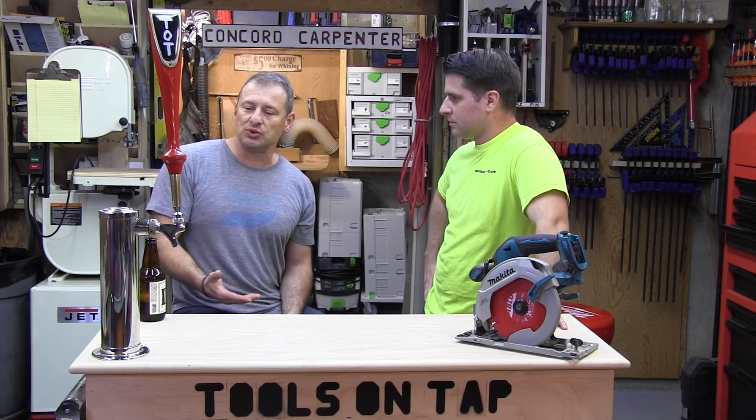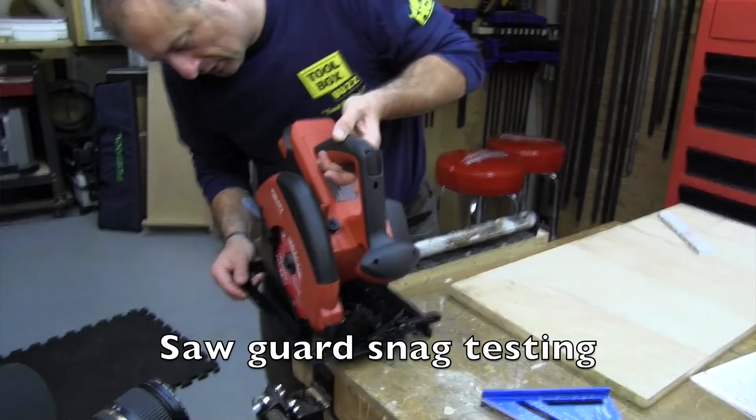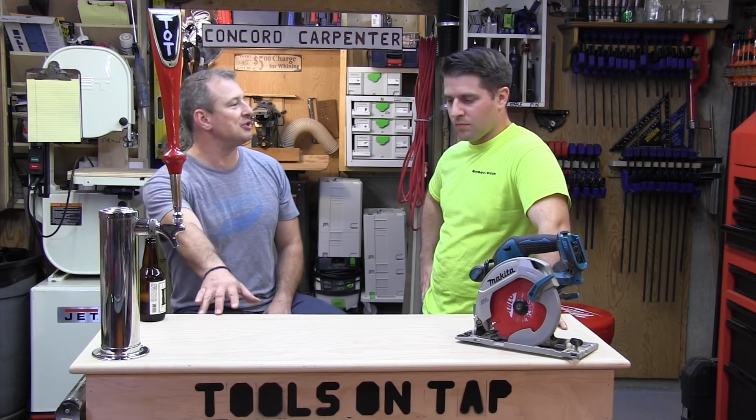We're not a laboratory test, not Underwriters Laboratories, not a vacuum — it's practical real-world stuff. We look at how these tools are going to be used and how we're going to test them. We cover the boring stuff like ergonomics and features — rafter hooks matter to some guys and not others — and things like the depth gauge versus the bevel gauge.